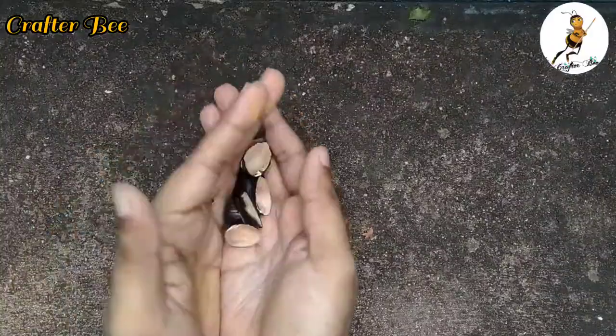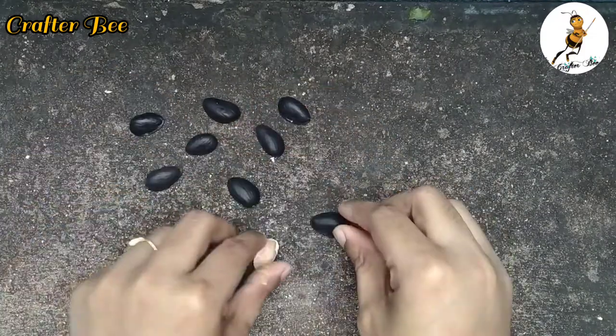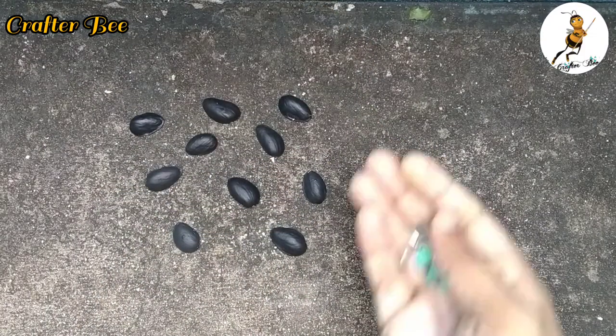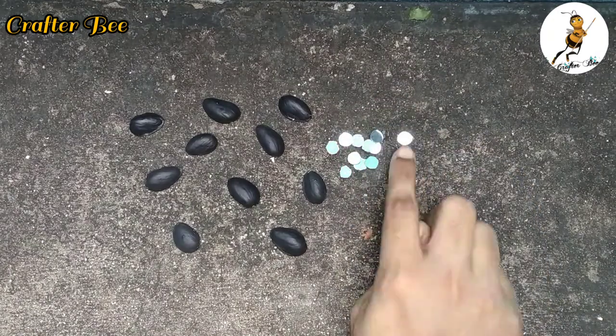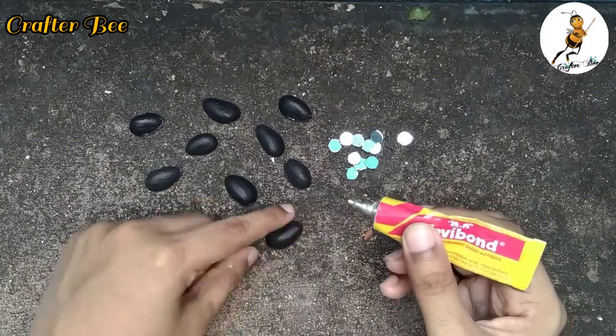I'll add some pistachio shells. It's also made with black color paint. I'll add some water in the pan — we use a craft in the pan. Now, I'll add a round mirror to this pistachio shells.